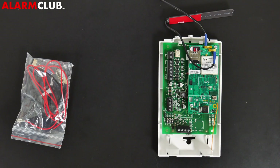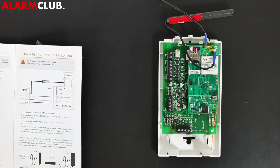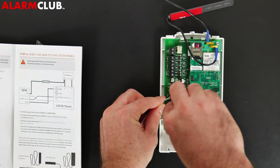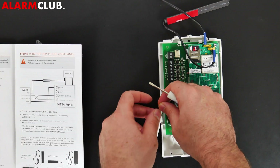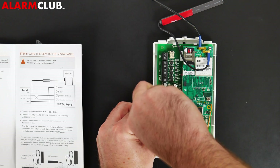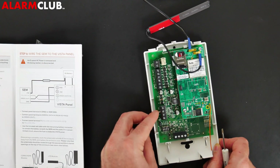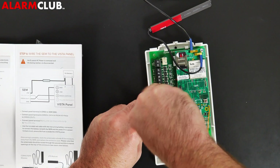It's a very simple installation process. You can follow page 9 of the guide. Here's the SEM module: the first terminal we'll work with is GND, or ground. This will receive the black wire. Simply install it into its terminal and make sure it's screwed in firmly. Next, the green wire goes directly above it into its designated slot — screw it in. Lastly, the yellow or white wire goes directly above that — go ahead and screw that one in as well.